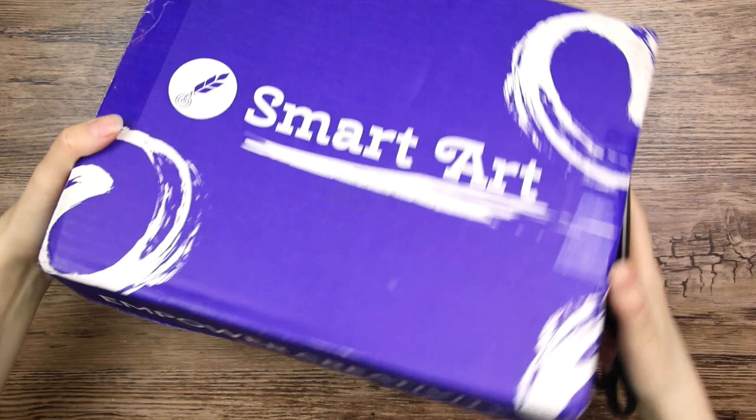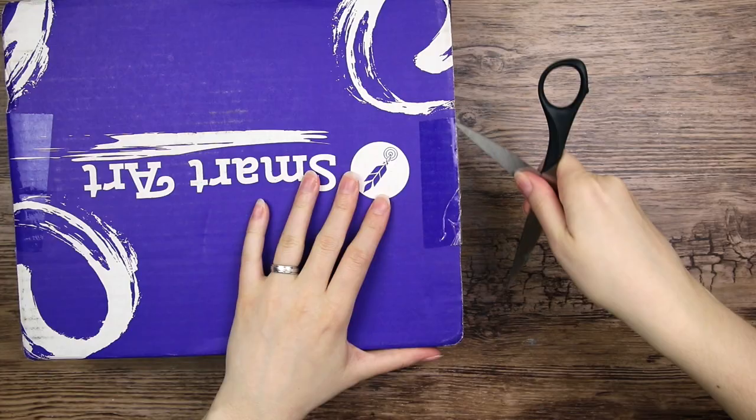Let's open this big box. It is such a big box, and it says 'power creativity.'